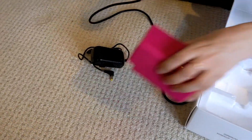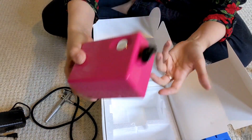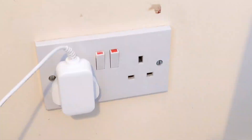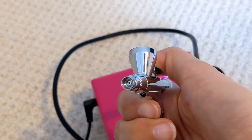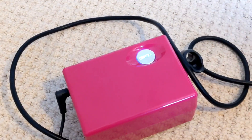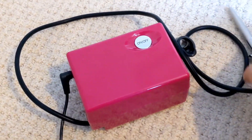Now we're going to attach it to the compressor unit. This appears to be the DC for the electrical and this is where the air comes out. Just push it in good so there's no leakage. We're going to do a quick test just to make sure it works before we put any makeup in it. And it works! Let's see if there are any different settings. Yes, that's the second setting — as you can tell it is a stronger bit of air. So there are three settings. Convenient.